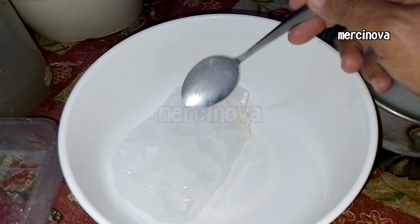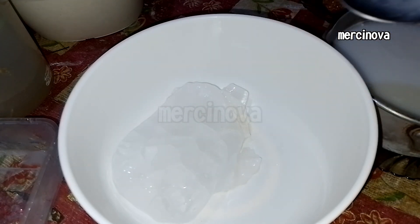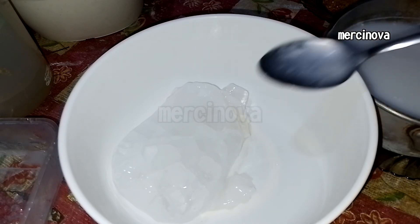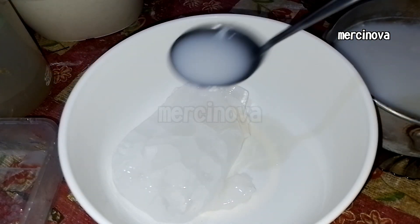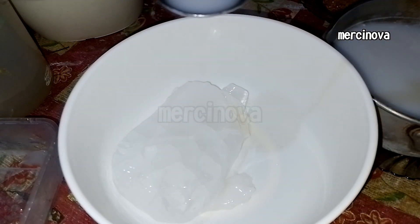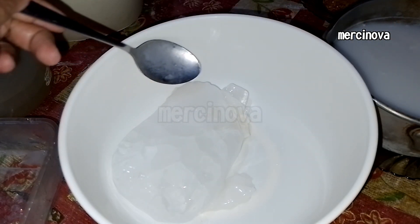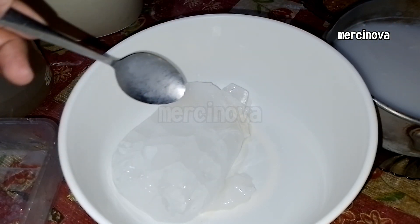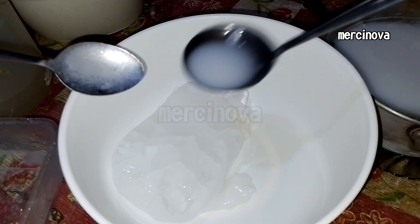Use a spoon to set aside the agar-agar that has hardened, then pour the hot agar-agar liquid over the ice again. Continue doing this until all the agar-agar mixture is used up.